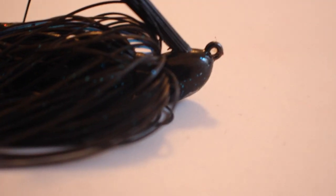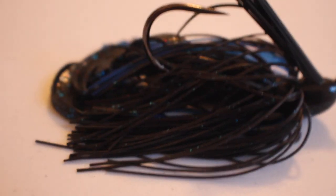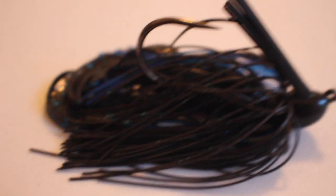What I want is to get that trailer to flutter. I have a Strike King Rage Crawl trailer on here — black and blue — honestly my favorite trailer out of everything I've tried. I've tried Zoom Chunks but I never use them; they do work in winter but the Rage Crawl fished slow is still just fine. The Bitsy Bug is also the size jig I throw when fishing for bass on bed — it's smaller, easier to get in their mouth, and you'll hook them just about every single time.